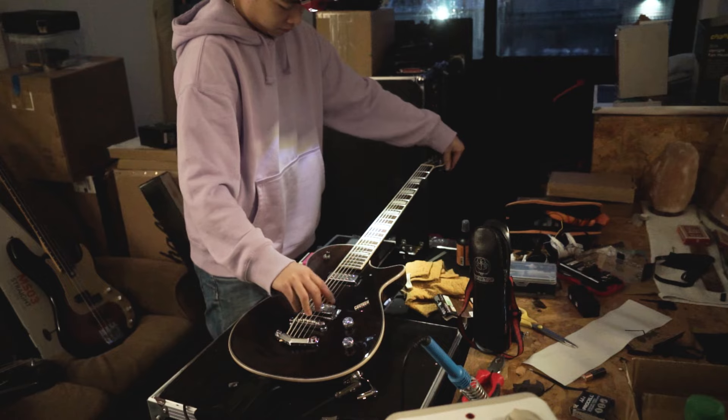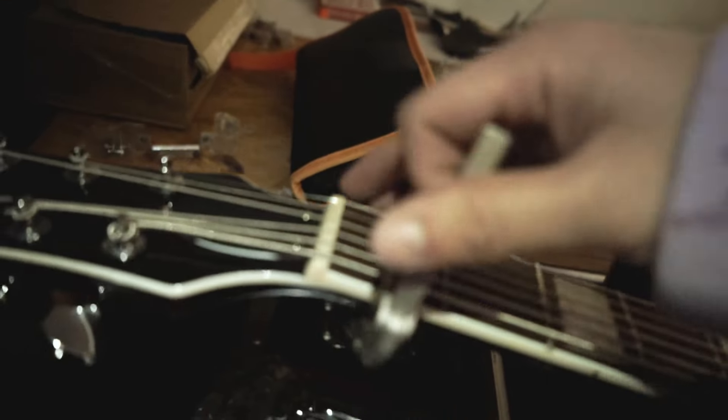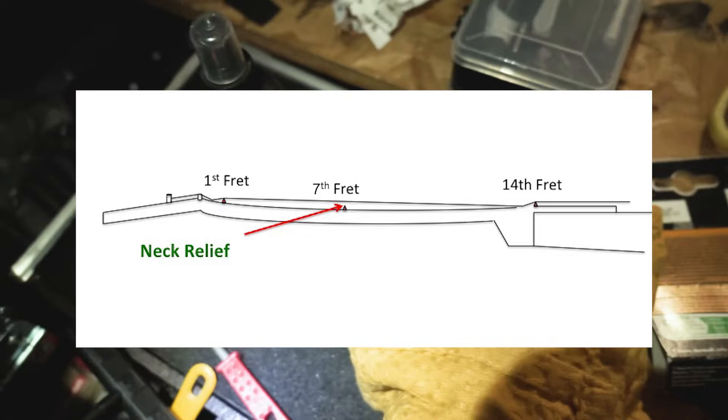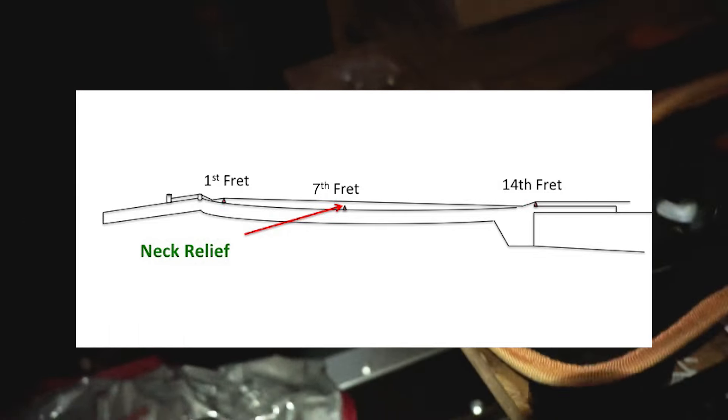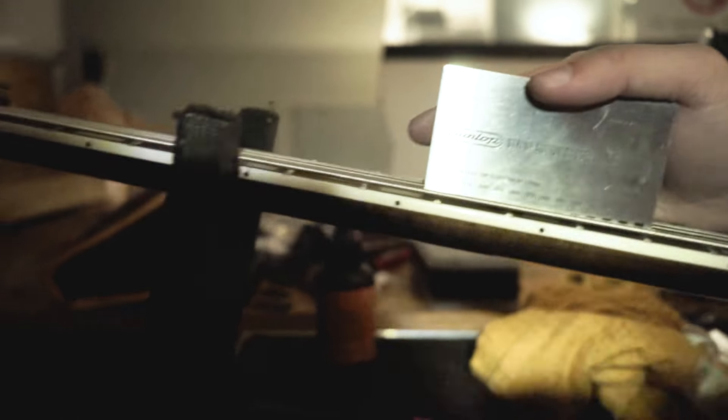Now for the moment you've all been waiting for, the actual setup. First thing to check is the neck relief. The easiest way to check that is to capo the 1st fret and fret the 14th fret on the 6th string. This effectively creates a straight edge where you can measure the ever so slight concave curvature of the neck, which is done by measuring the gap between the top of the 7th fret and the bottom of the string. Eric prefers quite a flat fretboard, measuring in at just 0.005 inches, which doesn't even show up on camera.